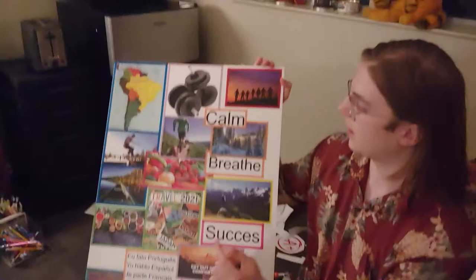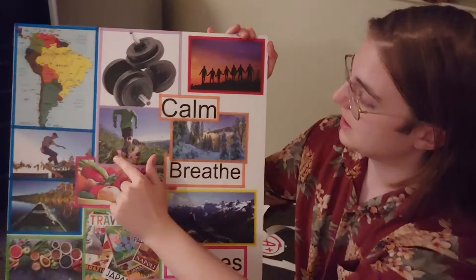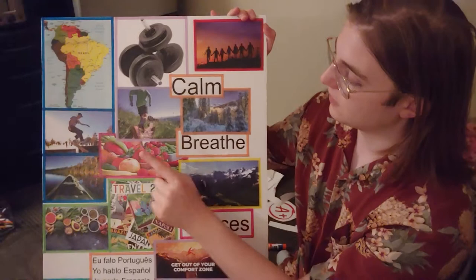All right, little update — we've made a mess, we crafted. And here's what I've got going. It's not finished, there's going to be two here. Because I want to travel to Latin America, I want to get strong, I want more friends, I want to do cool things, I want to be calm. There's like a calming photo. I want to travel and see this place. I want to be active and running outside, do my favorite tricks, eat healthy food, go to the Amazon again, travel a lot, eat more healthy food, hike and just breathe. Success. Get in my comfort zone.